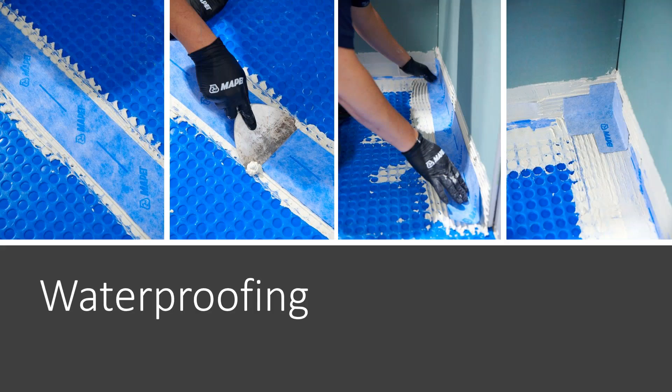This also can serve as a waterproofing membrane. If you use it for waterproofing, you would need to address the seams. MAPE offers a product called MAPEGUARD WPST — it's a sealing tape available as tape and also as corners. You would apply mortar to the seam, roll the seam tape into the wet mortar, and then apply mortar again on top of the tape. That's how you waterproof the seams.